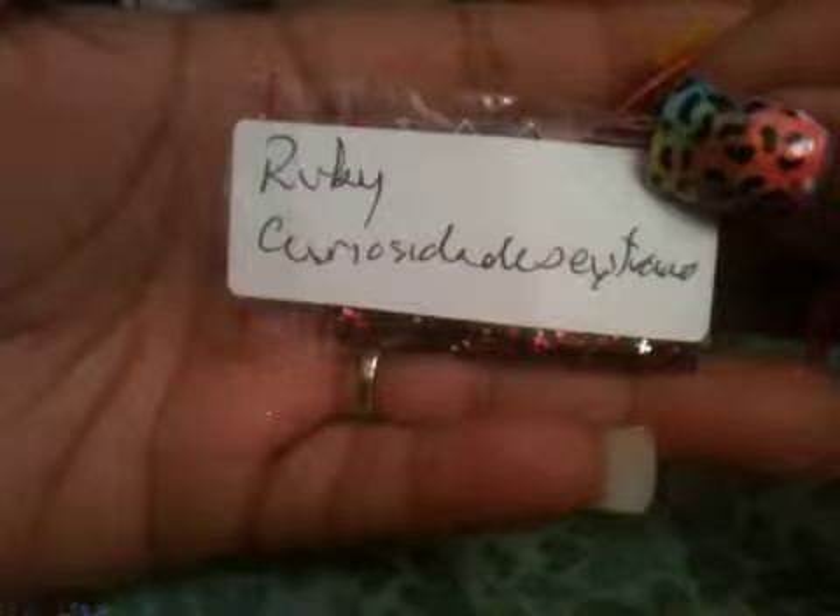The next one is called Ruby from Curiosidades Extrañas. She sent it with these stickers — they're diamonds and yellow and white swirls. This is Ruby; the mix has some chunky red glitter, some silver glitter, and it's just really chunky tinsel. I like this mix. It's very raw and very chunky. It's cute. And again, it's called Ruby from Curiosidades Extrañas.